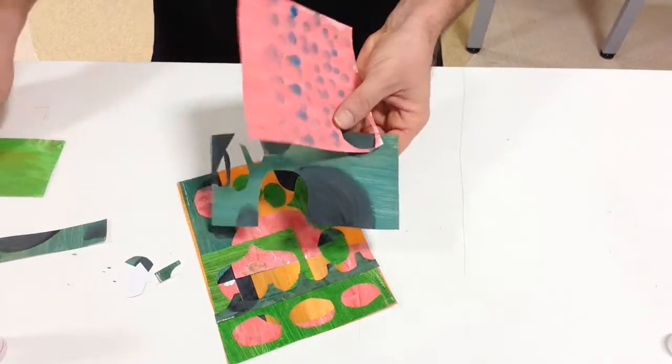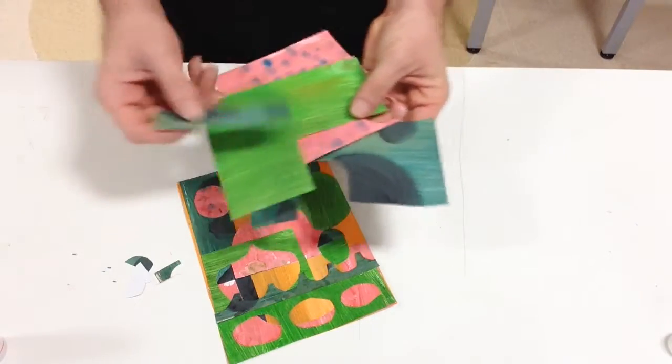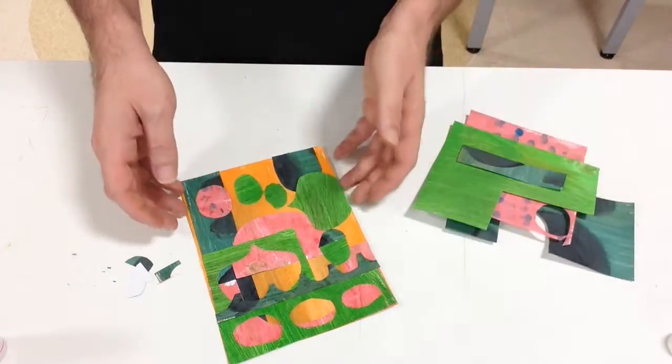You can see I have a lot of paper left over, so if you have time or want to create a second one, or trade these with your friends, that's completely fine.